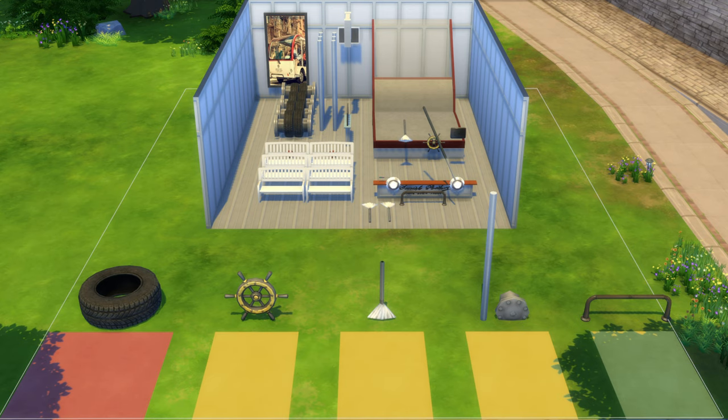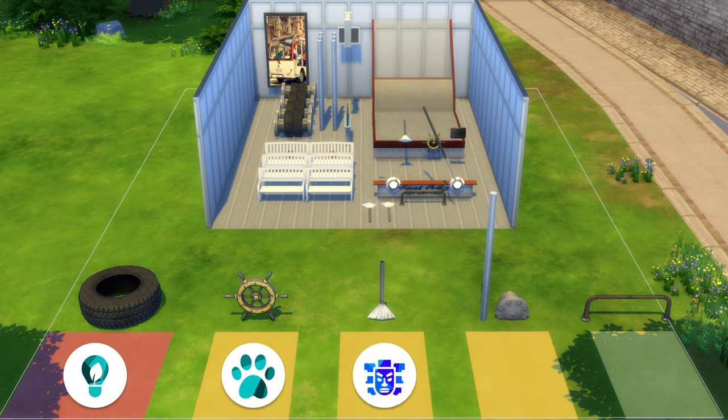The must-have pack is the Eco Lifestyle pack because we need the tires. It'd be better if you also have Cats and Dogs, Jungle Adventure, Get to Work, and Get Together. I believe I also used like two or three other packs, but they're purely decorative — you can either find a replacement or not use them at all.